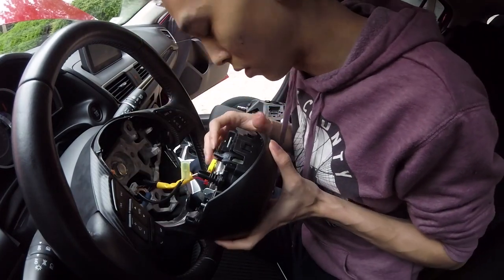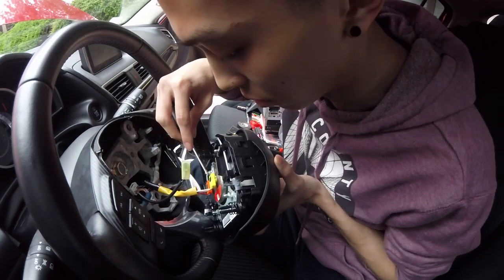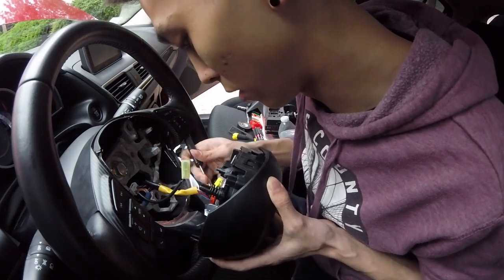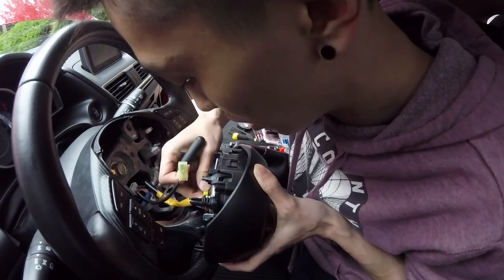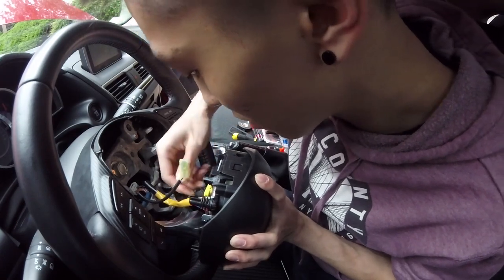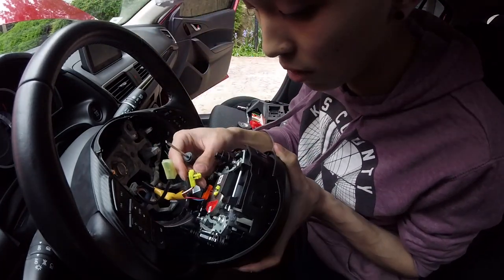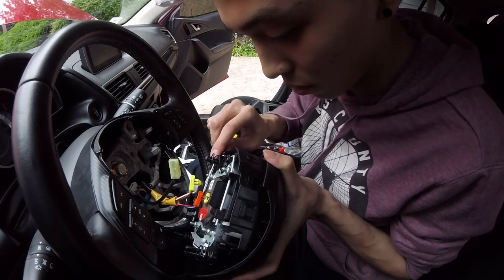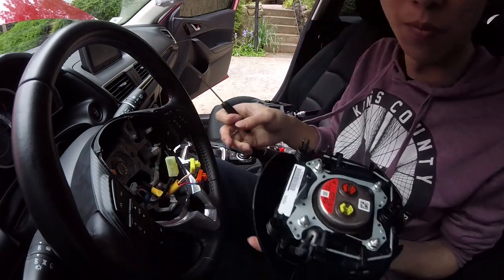For this connector, pry the center part of the black colored piece - there are two different colors. Pry both up so you can slowly twist it out - just keep working it up. I pry this part, and when I see the black part coming out I pry over there to make it easier. Just twist it slowly - done. Airbag is out. Remove this white colored thing too.